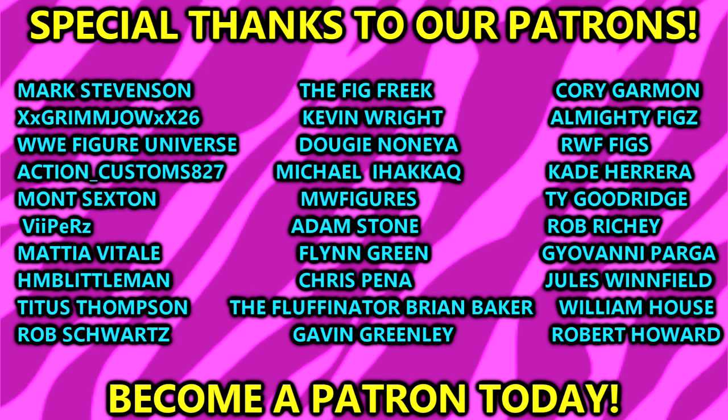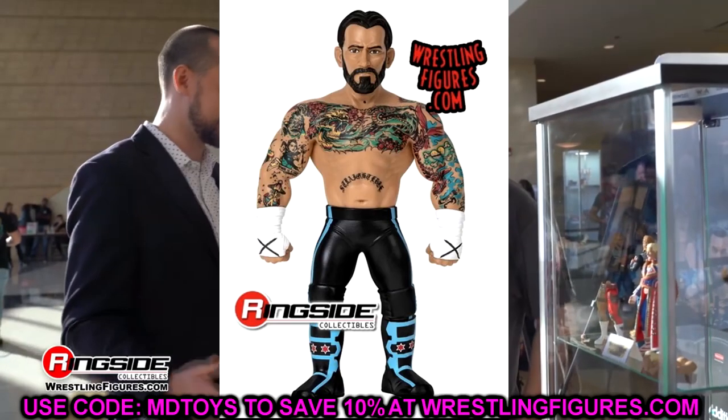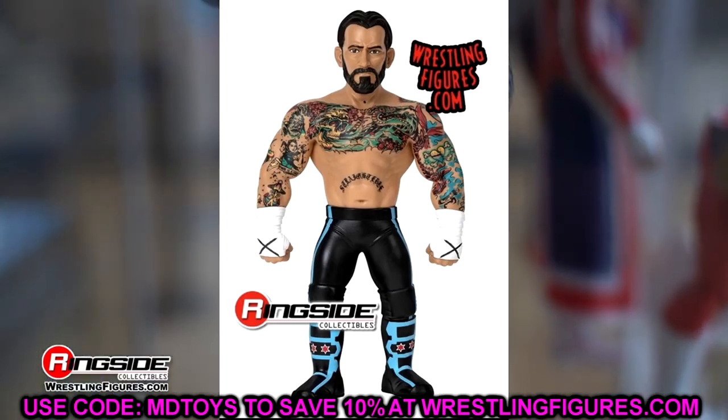Huge shoutout to our Patreon supporters and backers — thank you so much for your support on the MDT YouTube channel. If you're interested, links are in the description below. Follow me on Instagram, Twitter, and TikTok at My Name Toys. Like, subscribe, and I'll see you next time. Have a blessed one.